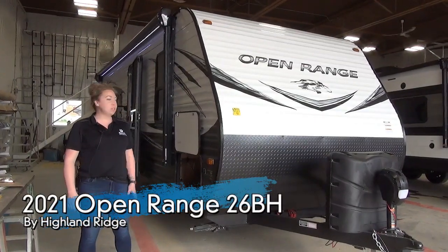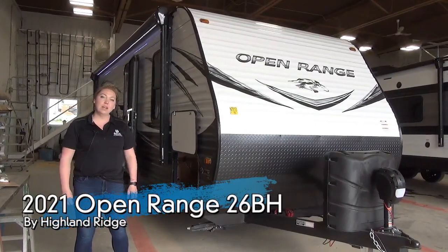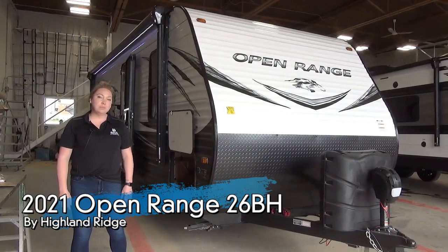Okay guys, Tamara here at Miner's Leisure World. Today I'm going to walk you through the 2021 Open Range 26BH.